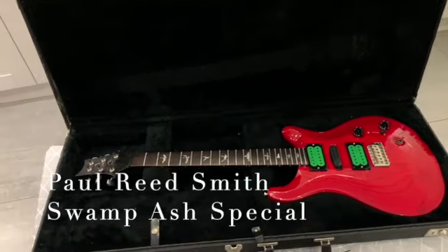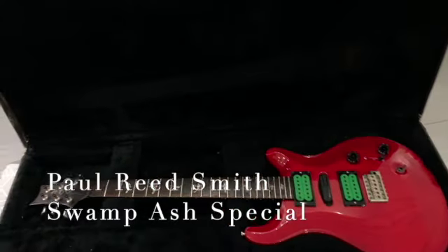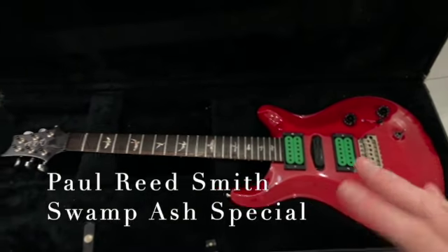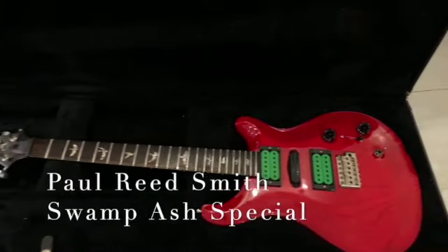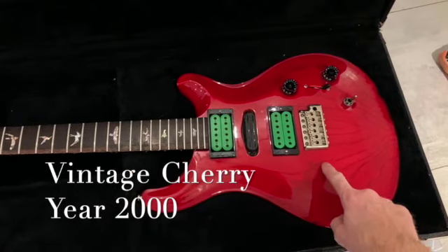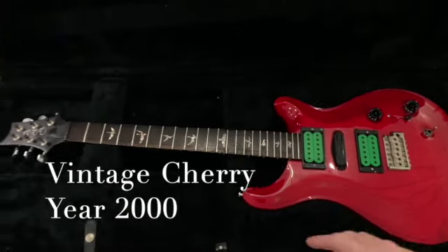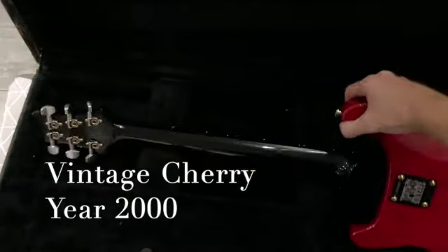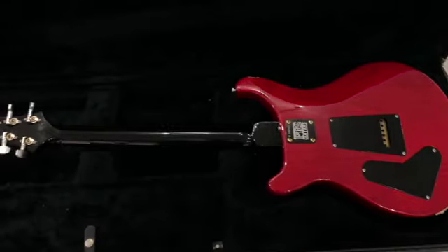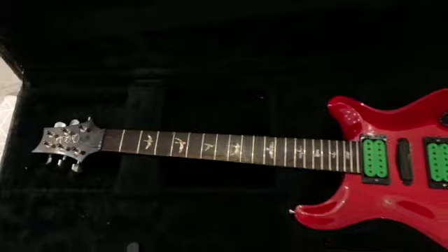I picked up this PRS the other day — it's a swamp ash something or other. There are a few anomalies with it which I want to check out, a few repairs been done on it over the years. I'm going to take it apart and try to revert as much of it back to original. I got it home, cleaned it up, set it up, tested everything — works. Lent it to a buddy of mine who's interested in possibly buying a PRS.